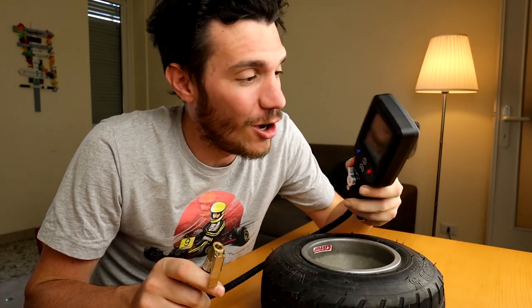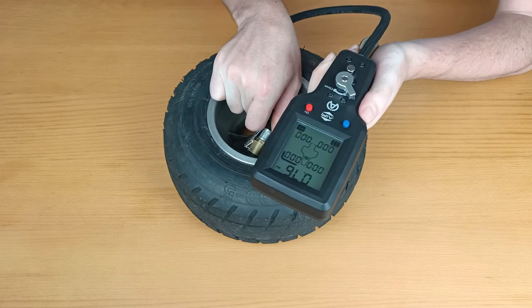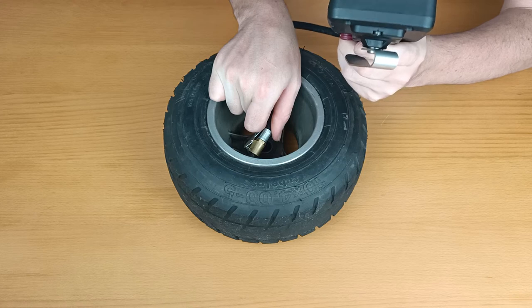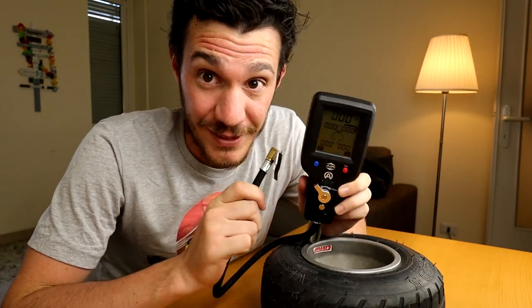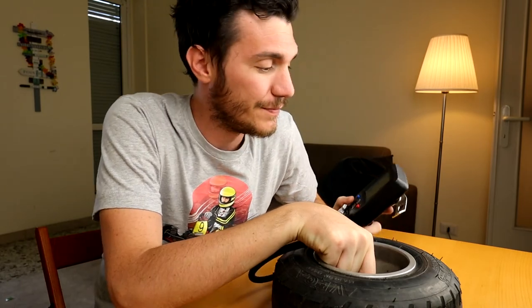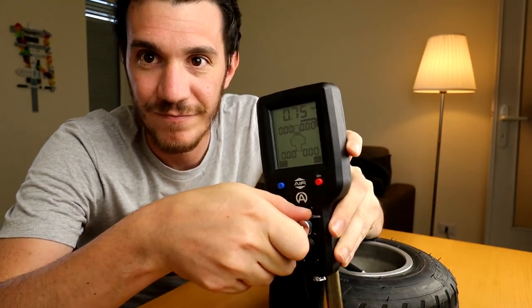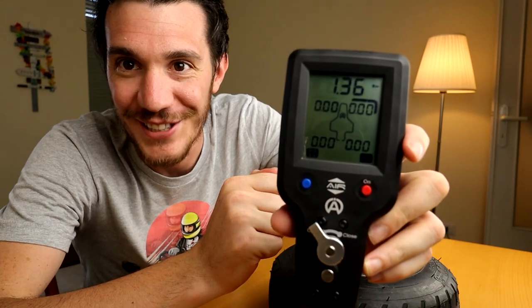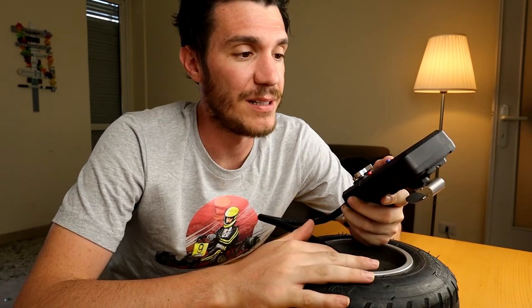The peculiarity of this instrument is that, yes, as all pressure gauges it can definitely take pressure readings from your tires very precisely — like the Tire Control One or Tire Control Two did — but this can also inflate your tires. Yes, guys, you understood correctly. I'm now reading 0.75 bar in my go-kart tire, and now by simply rotating this lever — 1.36. That's crazy! This is really, really smart.